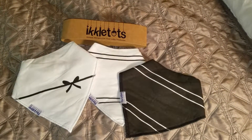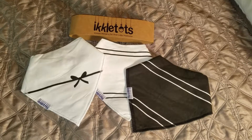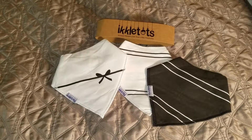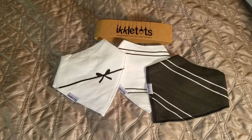Today I want to show you these great Inkle Tots bandana bibs. They're unique designs for your little treasure. They are super cute. These bibs will not irritate the baby's skin. They're made of 100% cotton knit on the front with soft fleece on the back.